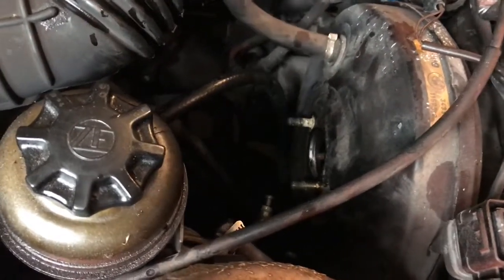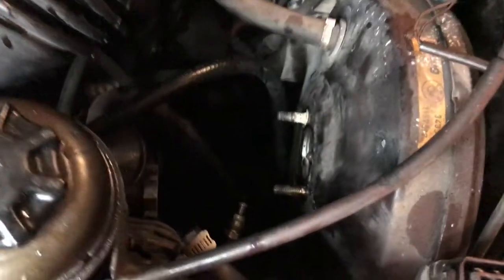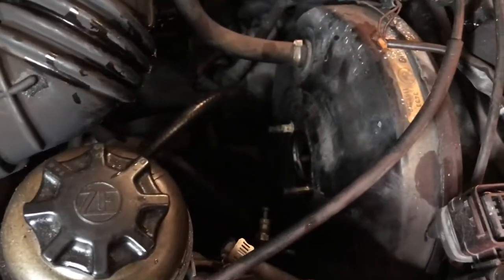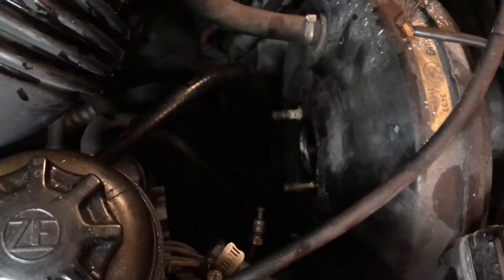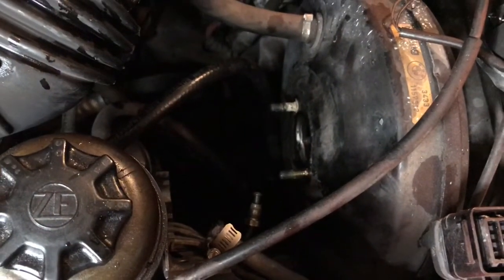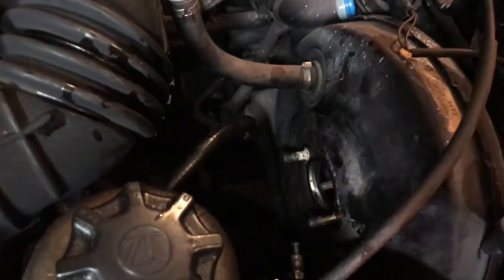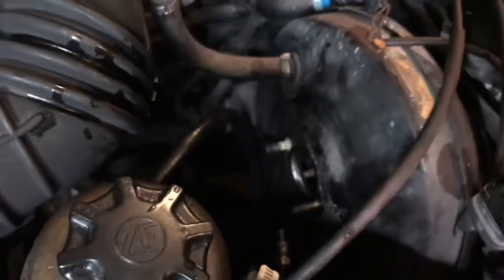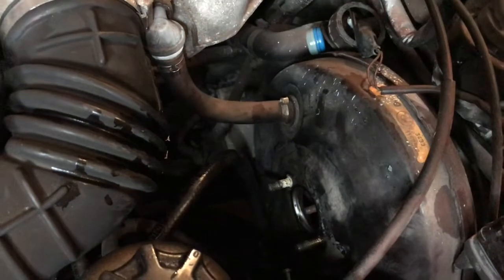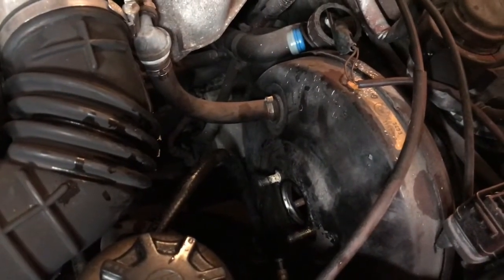So here is the brake booster with the master cylinder out. There are two lines right there. Now when doing this repair, make sure you don't bend the lines because if you do it's going to be really hard to get them back uniform again. Another fact: if you're doing this repair, make sure there's no fluid in the actual booster itself, because if the booster has fluid in it, it's going to ruin the diaphragm and you're not going to have power brakes.